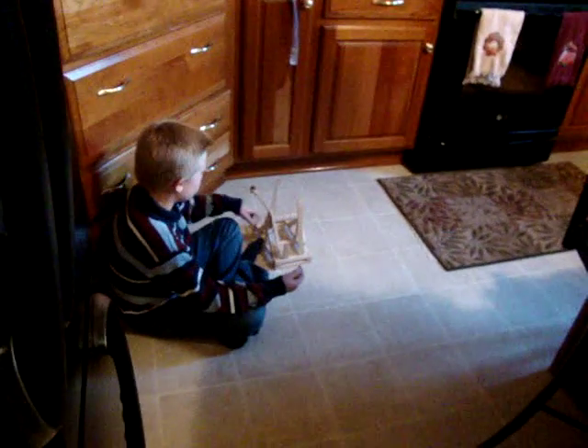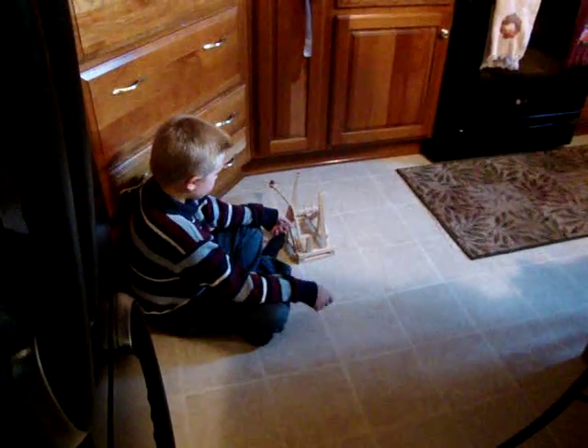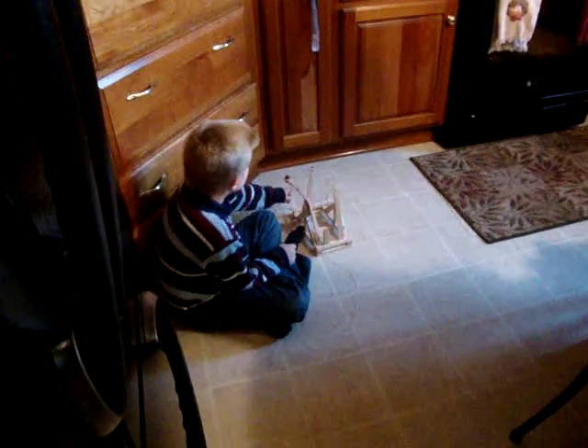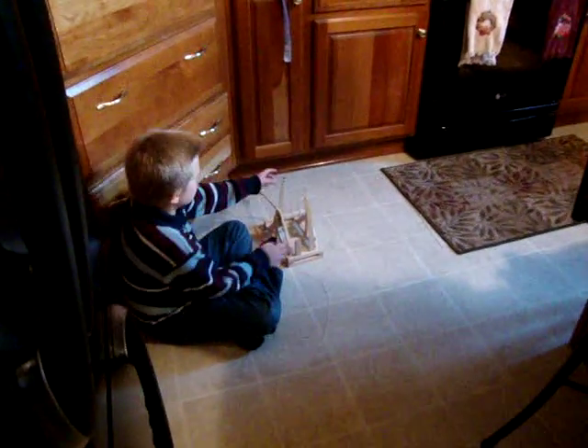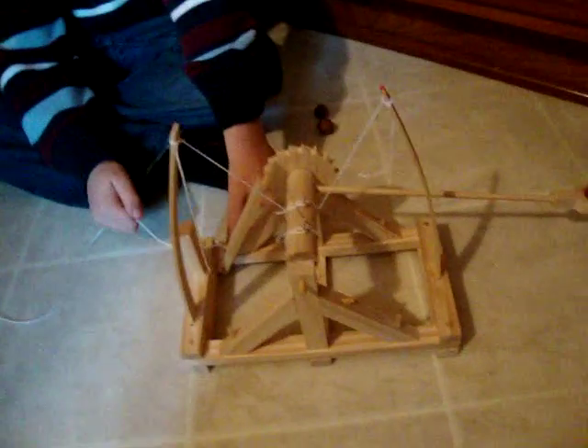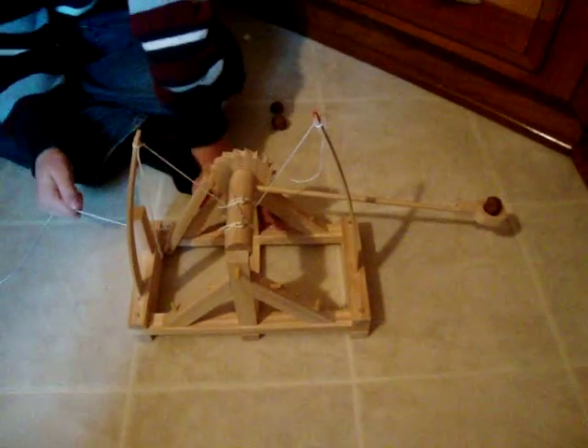You pull the string, and the string lets this go, and that is like catapulting this. And this is like charging it — this string. As far as this goes back, these go down farther. And you can do it, pull that like that, or you can pull it from the string. I choose to pull it from the string.